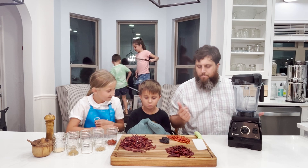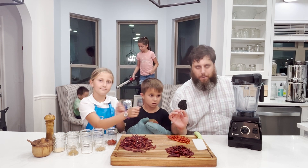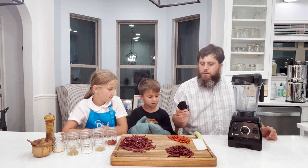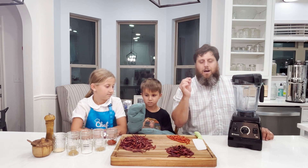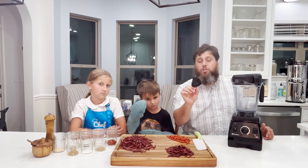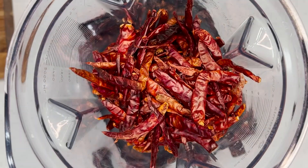I also have chiltepin peppers. This is a smoked dried pepper called an ancho chili. I'm not going to show how to smoke dried peppers in this video, but ancho chilies are smoked and dried poblano peppers. When you buy what's called chili powder from the grocery store, it's made from this pepper.